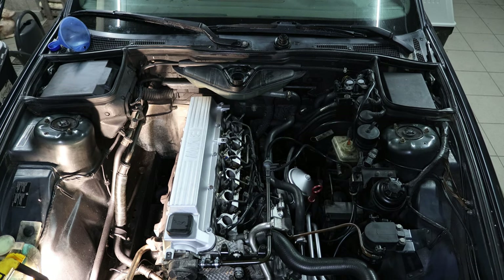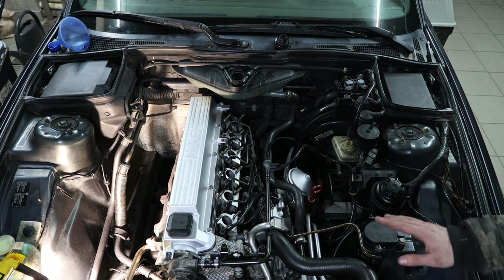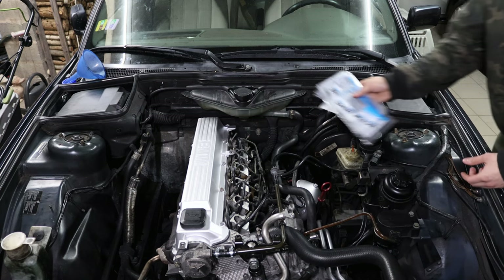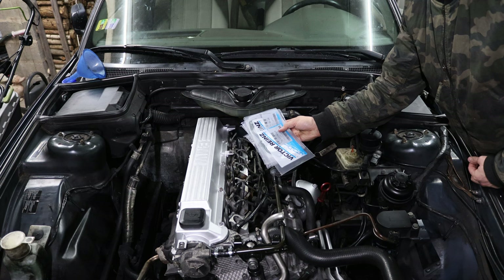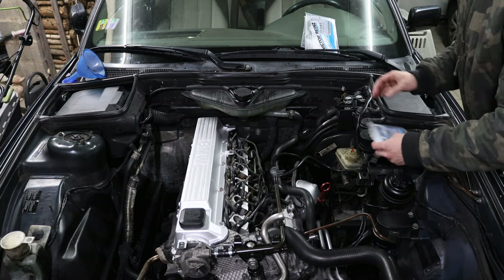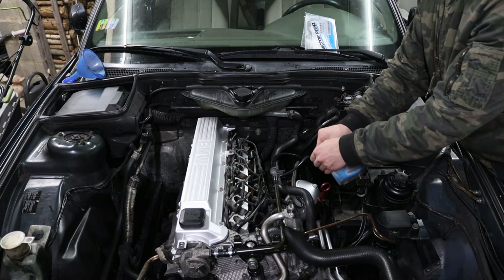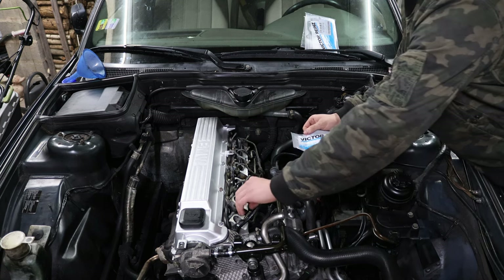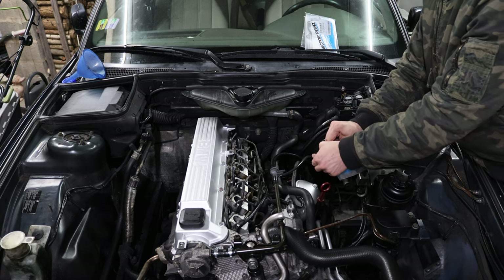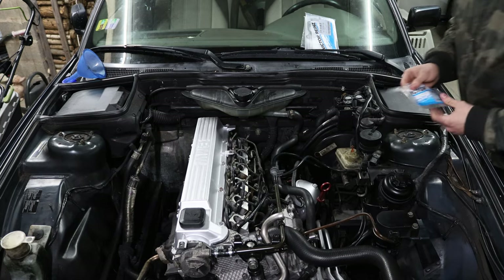Just need to install the battery and then we're ready for hopefully the first working startup. I'm quickly going to check if there are any leaks before we start. I bought all new intake manifold gaskets — I've seen someone use chip paper and gasket maker, standing out all the way to the sides, and that's just cutting corners.